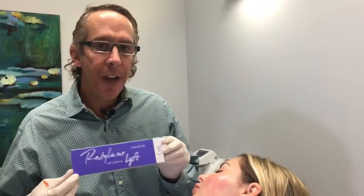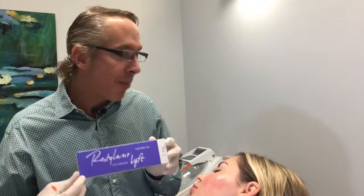Hi, it's Dr. Steve Weiner. I'm going to show you how to do lift to the cheeks. Lift is a great product because it has a very high G prime, so it's really good for the cheeks.